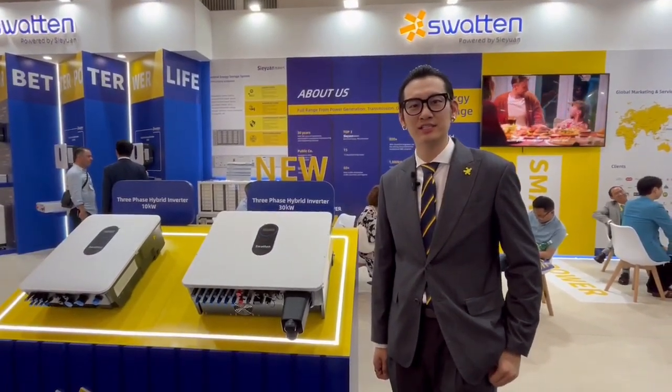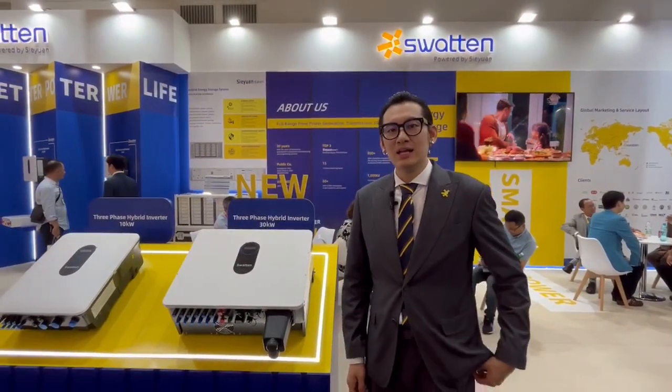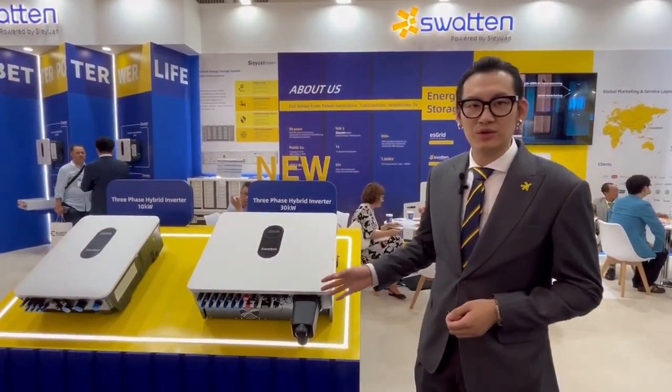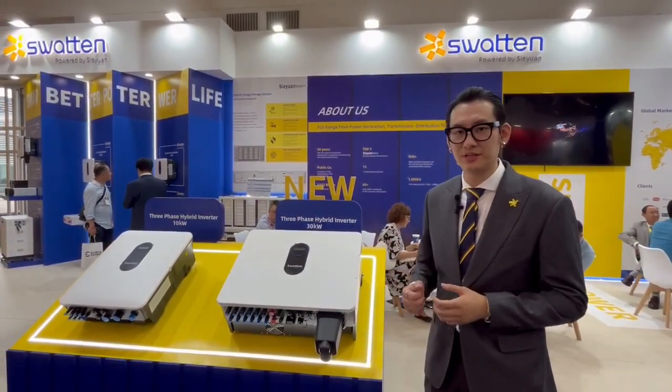Hi everyone, my name is Jonas and I am the product manager of SmartTen. Today I'm going to show you our latest products, from 10 to 30 kilowatt Hebrillian water. Our Hebrillian water have some key features.